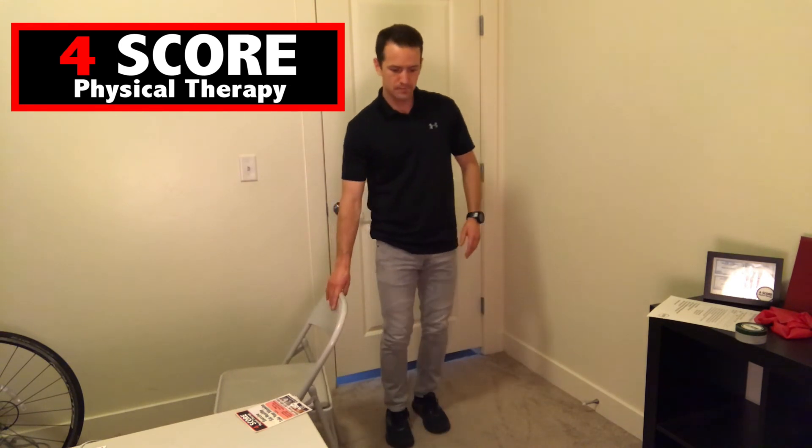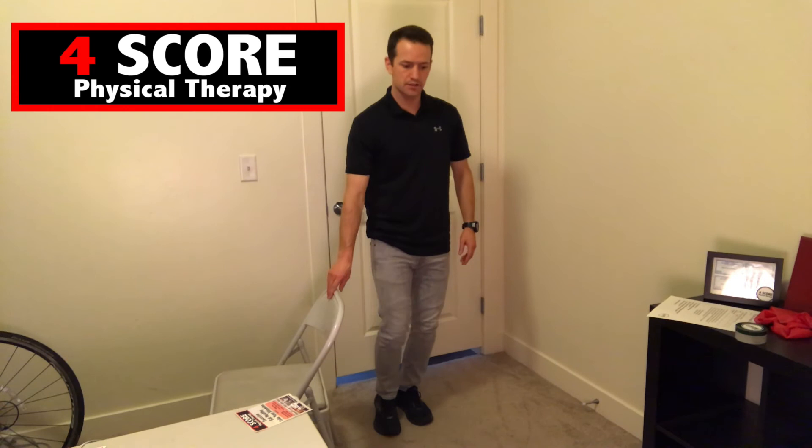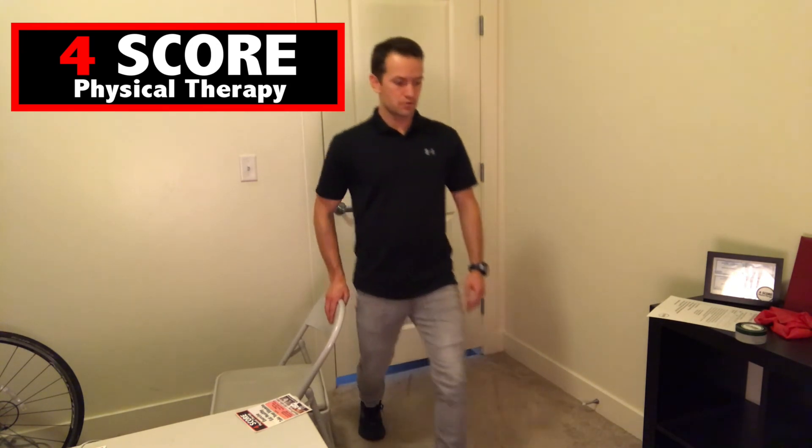Now we're going to move into the mini lunges. I've got the chair here for balance. Twenty total, alternating legs, one through twenty. You may be getting a little tired, and if you need to grab some water that's just fine — you want to stay hydrated during this entire exercise, so have water close.